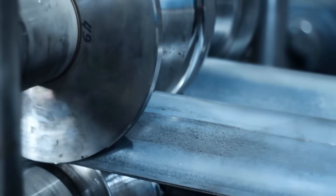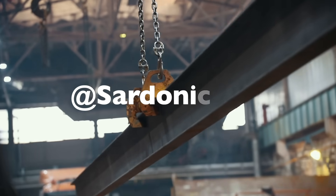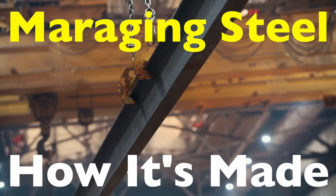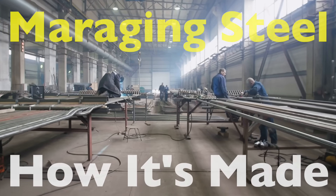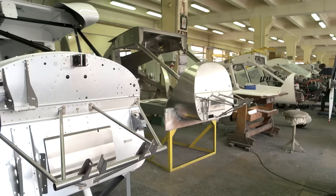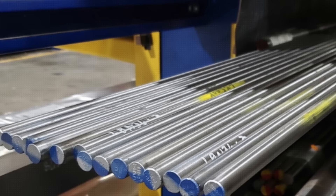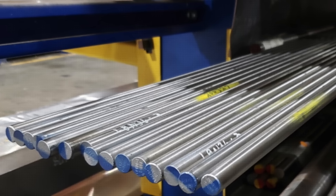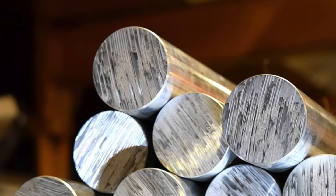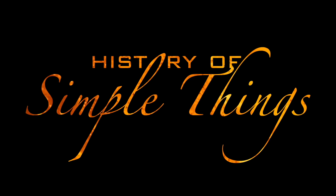Welcome back to History of Simple Things. Today's topic comes from one of our viewers, Sardonic Hog. Thanks for the great suggestion. You asked: how is maraging steel made and what makes it special? If you've ever been curious about the super strong metals used in aerospace, military tech, or even high-performance sports gear, then you've probably encountered maraging steel. But what exactly is it and how is it produced? Stick around as we dive into the fascinating world of this metal, right here on History of Simple Things.